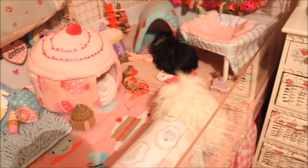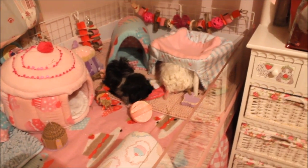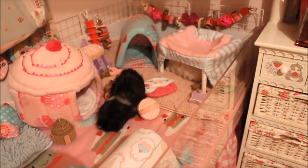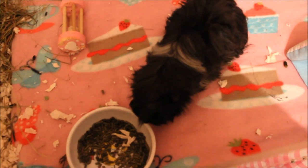I think the other two girls are happy to have her back — everyone seems happy and they're all popcorning! I've just given them some lettuce as well, to say well done Daphne for being such a good girl at the vets, because she was so, so good — she's always so good at the vets.